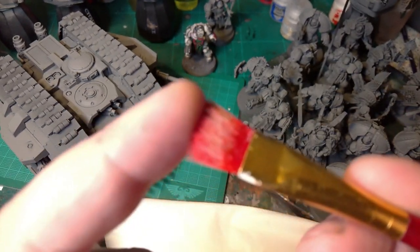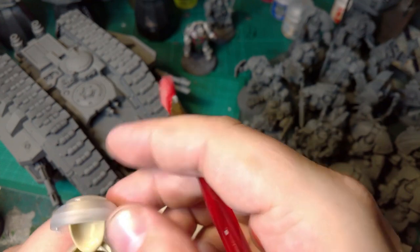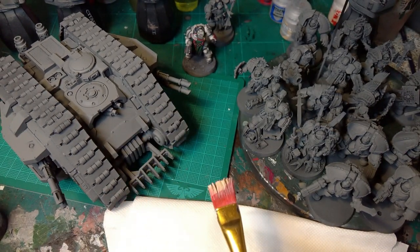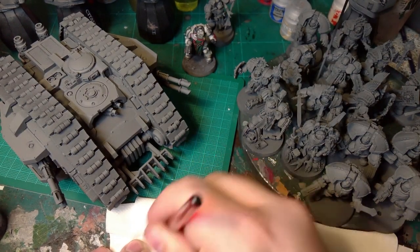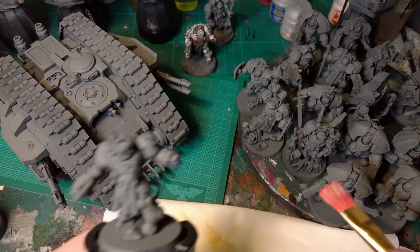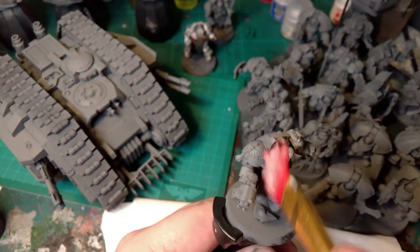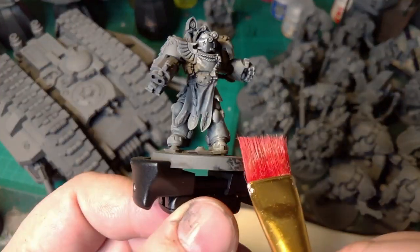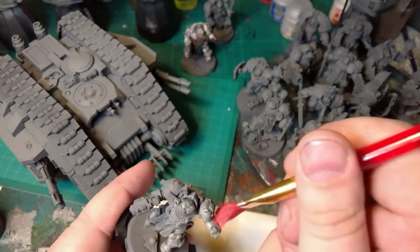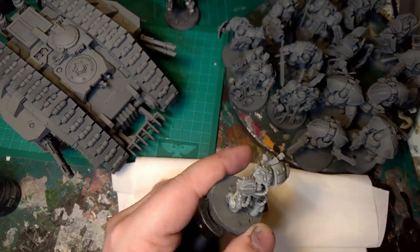So we have a nice soft dry brush — I've just got a cheap brush here. Using Zandri Bone Air, work it into the bristles and have next to nothing on the brush, so we've got enough to stain the armor. What we're wanting to do on this first pass is just lighten the armor, more towards all the parts that would be seen by the light. So don't worry about directly underneath, or up inside the armpits, under the legs and stuff like that.